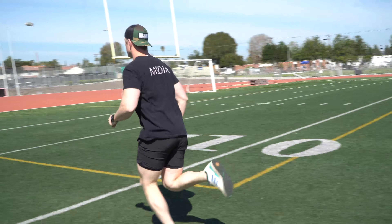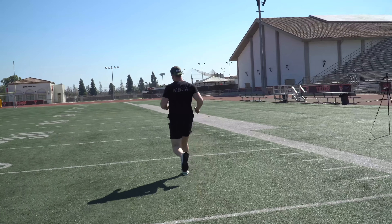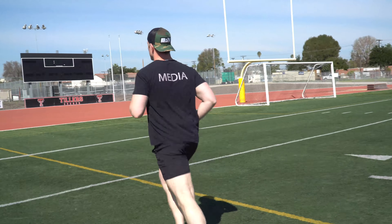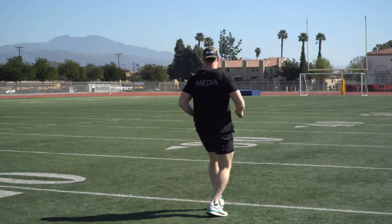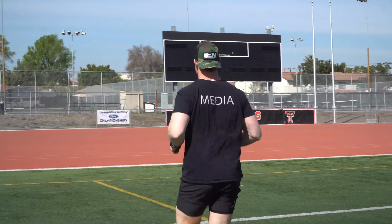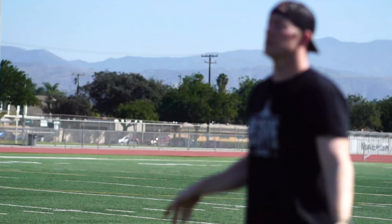One. Two. Every eight rounds it's going to get faster — right now it's kind of slow. Three. Four. Five. Six. Seven. End of level one — seven laps.